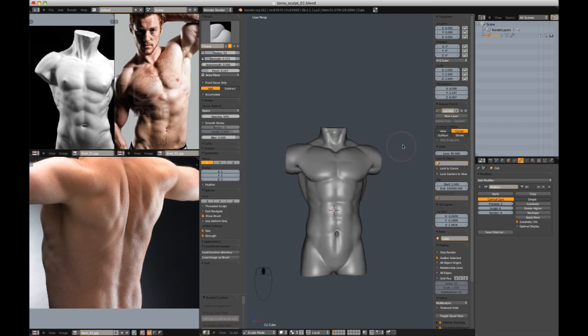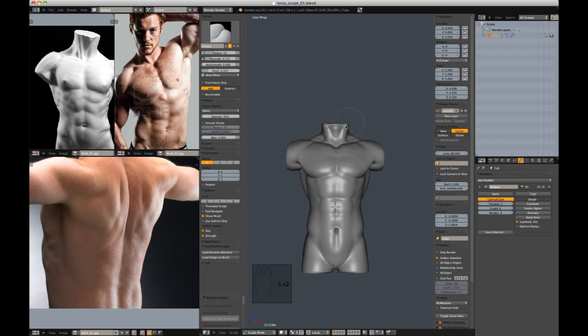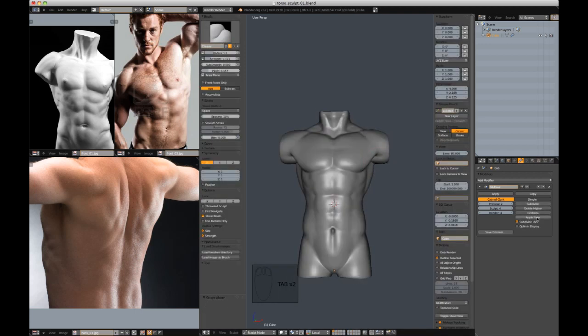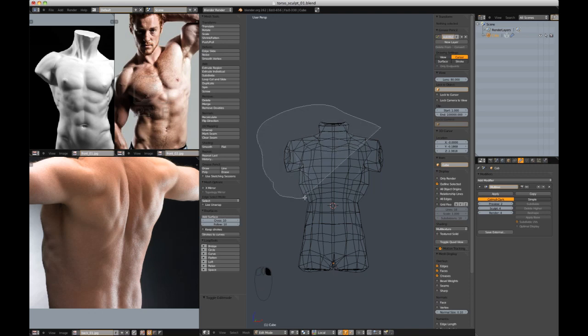So there you go — we have a decently sculpted torso that now we want to pose. Let me save it real quick. We're going to pose it in edit mode. I'm going to apply the base first in the multi-res modifier, then jump into edit mode.